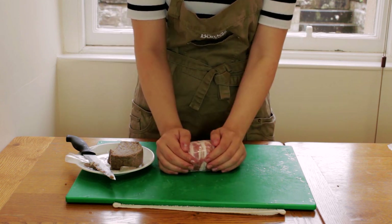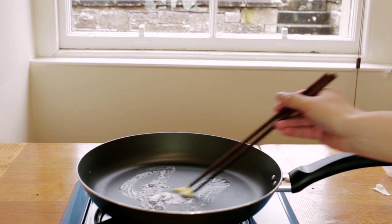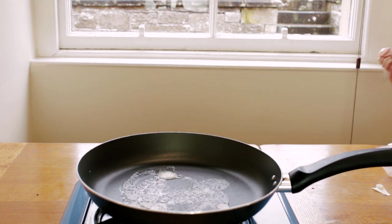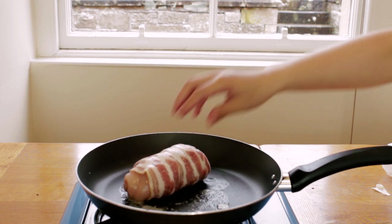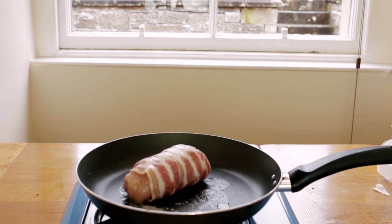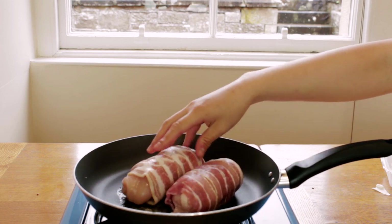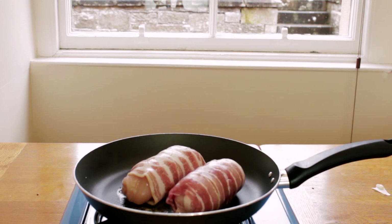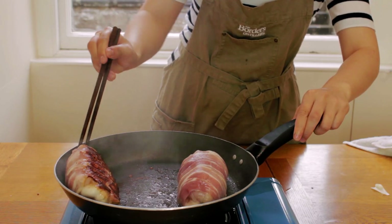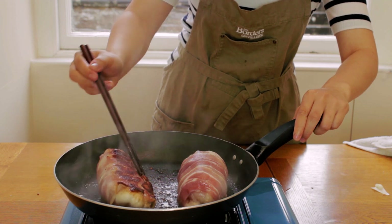Now we'll preheat the oven to 180 degrees Celsius. In a frying pan heat up a bit of butter. On medium heat we'll put our two Balmoral chickens in, making sure that the side with the loose bacon ends are on the bottom. Look how well it's holding its shape — none of the haggis is falling out at all. We'll cook them for three to five minutes to make sure that the loose bacon ends cook and seal up what's inside. When the bacon is cooked we'll turn the Balmoral chicken over in the pan to give the top some color as well.